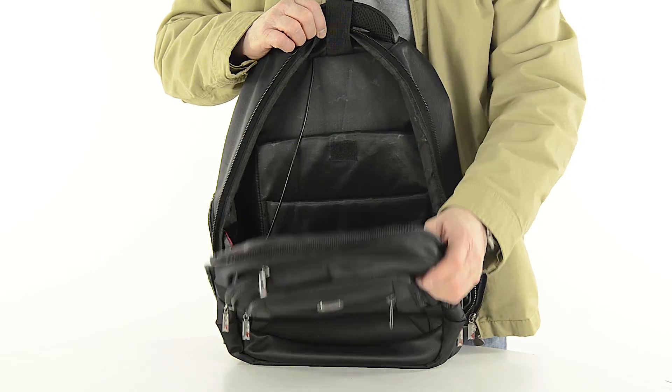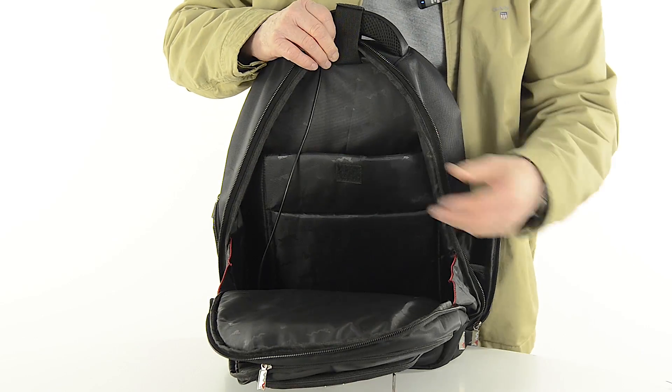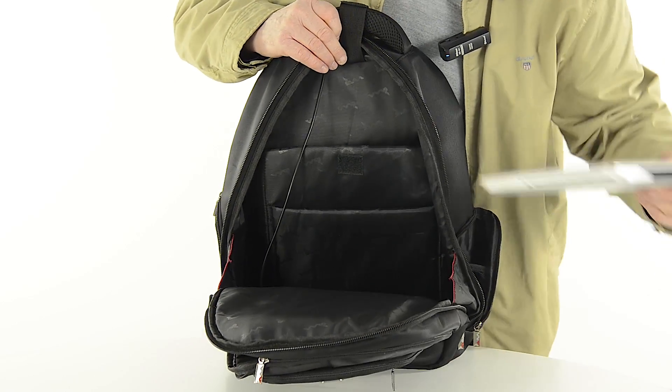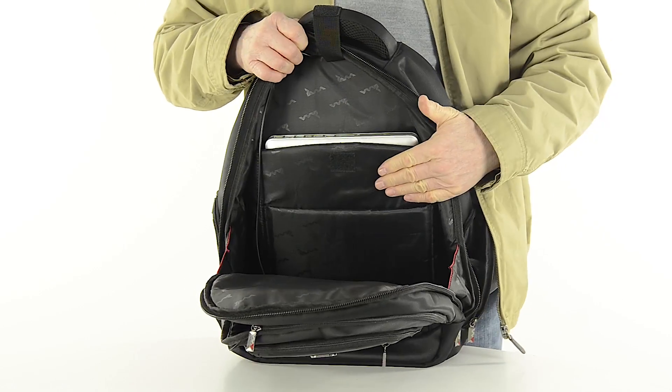The main compartment of this bag is where you would store your most valuable items — your laptop, your iPad, your hard drive or your MP3 player. This section is complete with thickly padded pockets and backings to provide protection for your laptop and keeps it safe and secure.